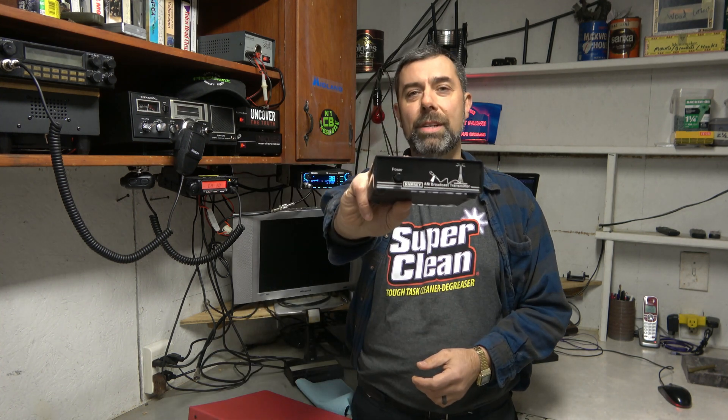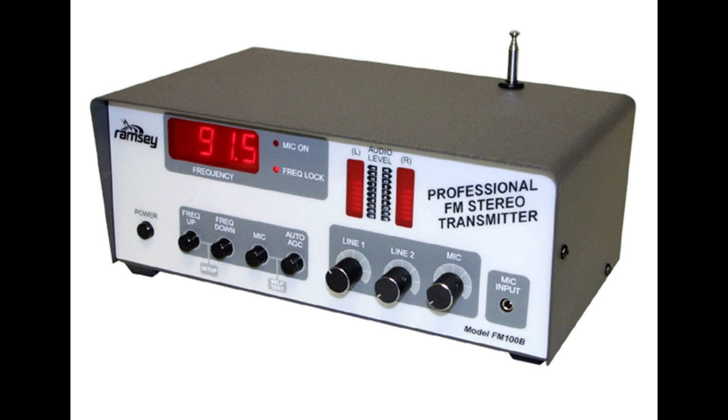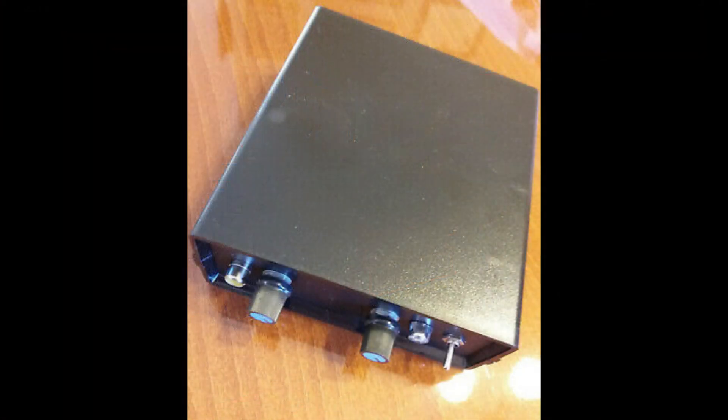On the AM side there's also these things — this is actually my original radio station. This is a Ramsey AM1, and I've put it in a case here. It's a kit that you could put together. The AM1 was a very primitive kit, but it was tunable. The problem was it would drift, so you would lock it into a station. Most receivers are digital now, so that ain't going to happen. So this is just kind of a historical piece, but they do still make it. If you go on eBay, there's a guy in Greece or Turkey who currently makes a wide spectrum of AM transmitters — ones that are totally FCC legal at the Part 15 level, and then ones that go all the way up to 3, 5, or 10 watts.